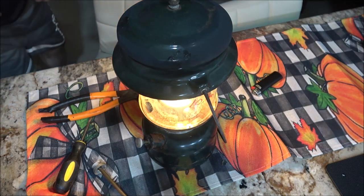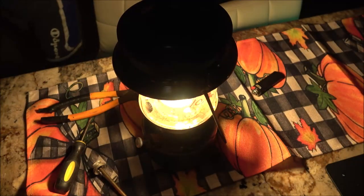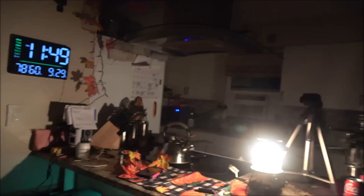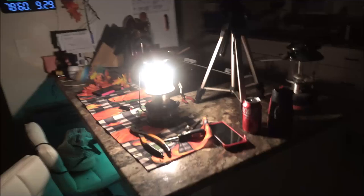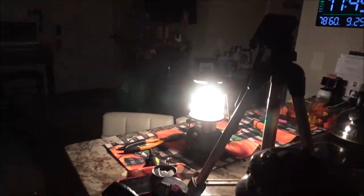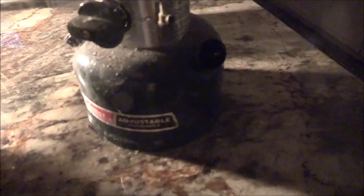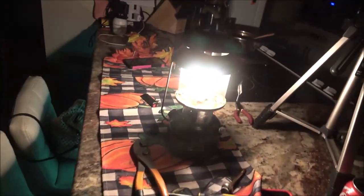There we go. Shut the lights out. Very nice — lights it up pretty good in here, doesn't it? Looks very nice. So that was well worth $10. I'll just get a new kit to put in mine — mine's right here. Awesome. Alright, I'm going to let that run for a minute, I'll be back with you guys.